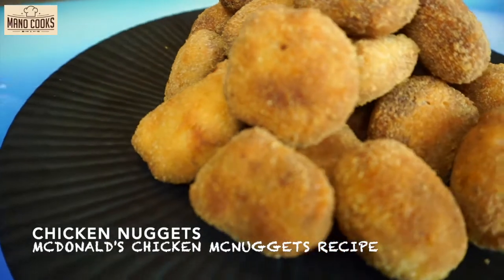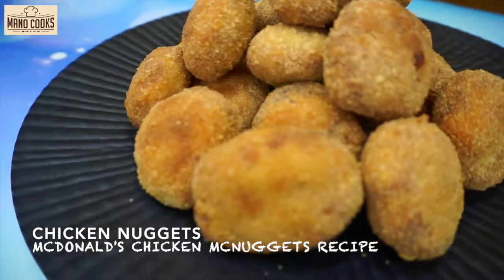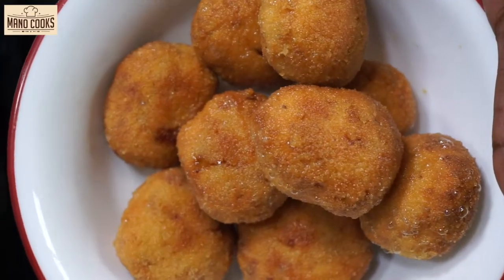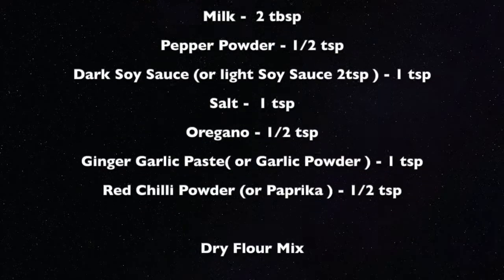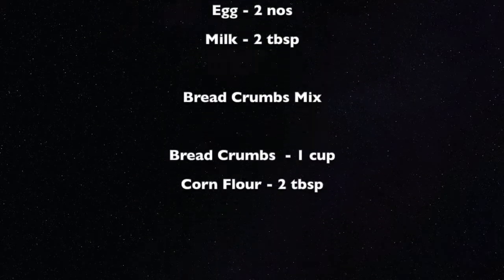Hi all, welcome to Mano Cooks and I'm Mano. In today's video let's see how to make homemade chicken nuggets — McDonald's style — with a nice crispy outside coating and a soft and juicy inside, everyone's favorite. This is very easy to prepare at home. Let's quickly take a note of all the ingredients required for this recipe. You can get the ingredient list in the description box below the video.